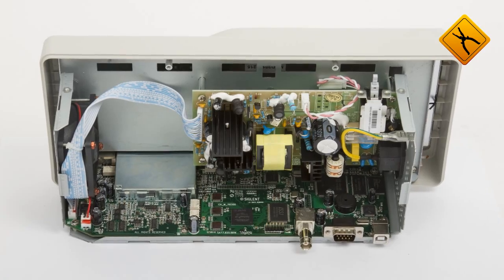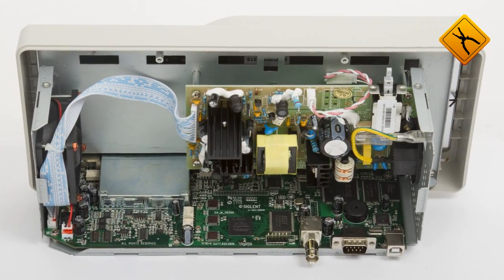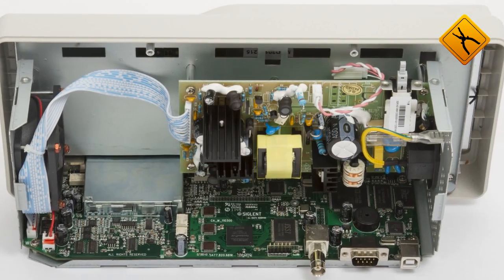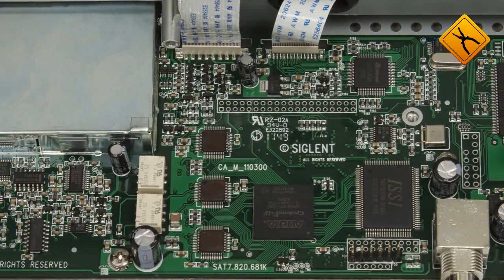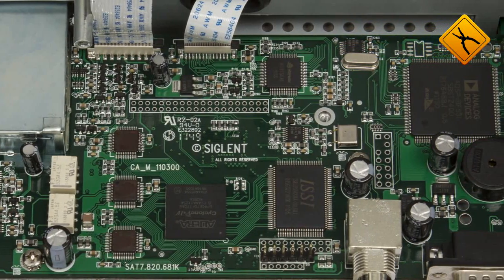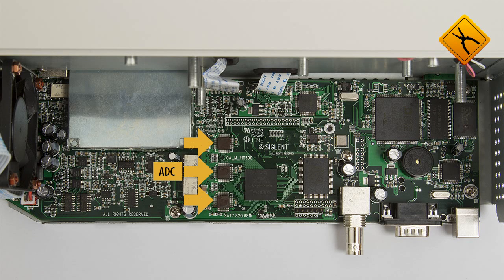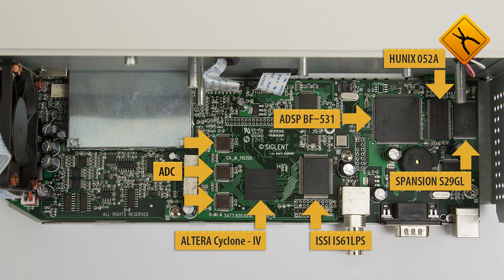The internals of the SDS-1000 series oscilloscopes are characterized by careful assembly, convenient element layout, and a good overall impression of quality. The oscilloscope was built on a modern platform used by the majority of measuring equipment manufacturers. It is based on an input ADC, Altera Cyclone FPGA, long memory, a DSP signal processor made by Analog Devices, SRAM, and NAND flash.